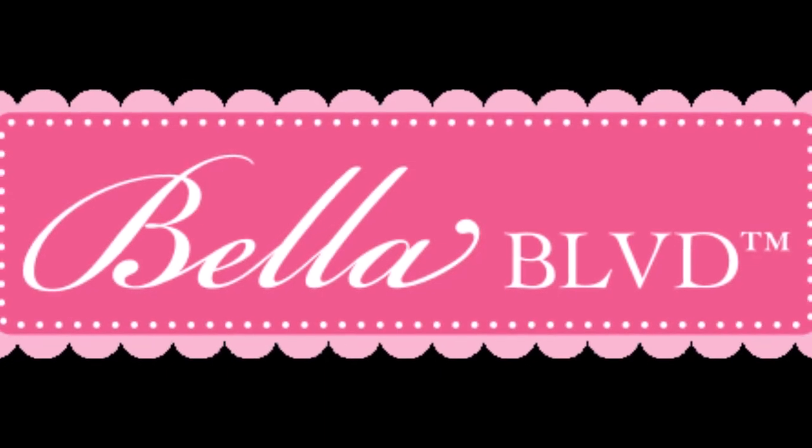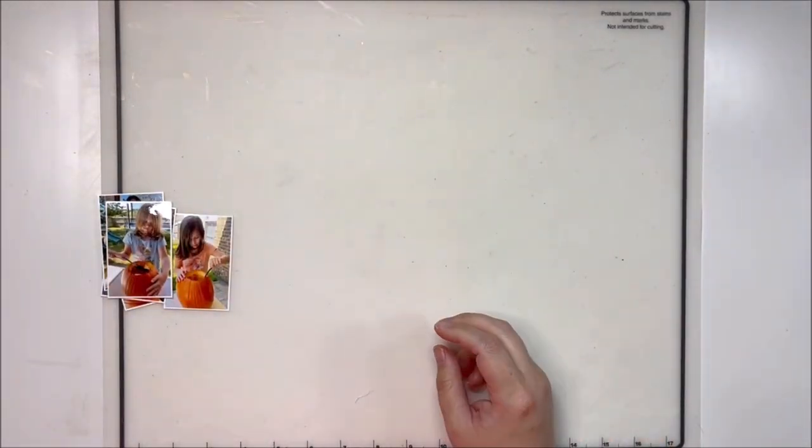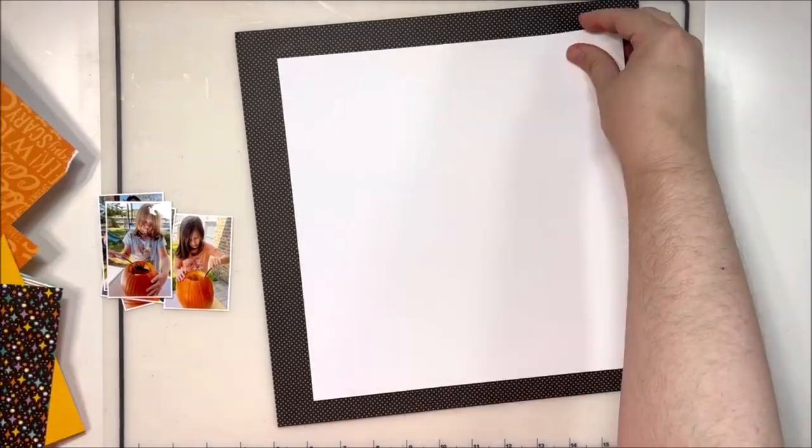Hey y'all, it's Laura and I'm back with another Bella Boulevard video. This one is a grid layout with five photos, still using the Spell on You collection, which is a fantastic Halloween collection.